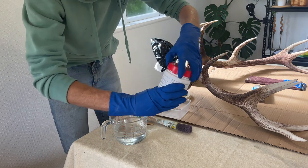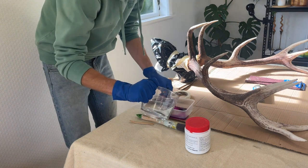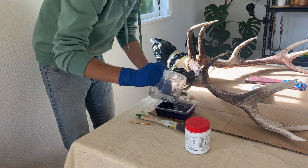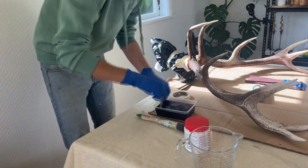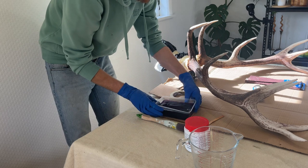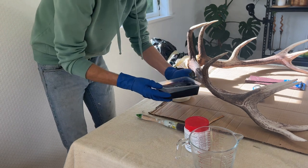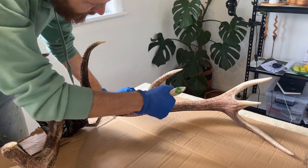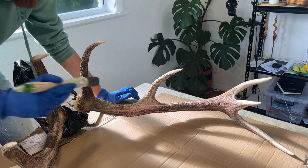I wanted to keep it pretty natural — this stag had kind of a light brown coloration and I wanted to try to mimic that as much as I could. So I ended up doing quite a weak solution to begin with — just a teaspoon to about half a liter of water. Have a play around with it. This ended up being not dark enough so I ended up doing quite a few coats and adding in a little bit more potassium permanganate.